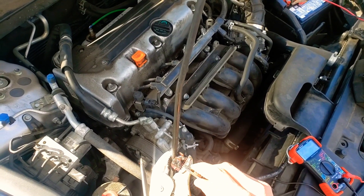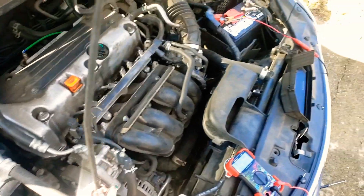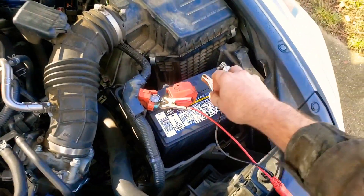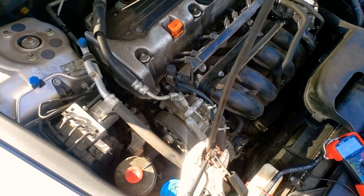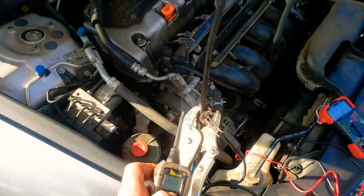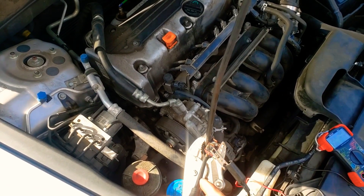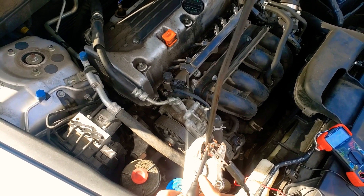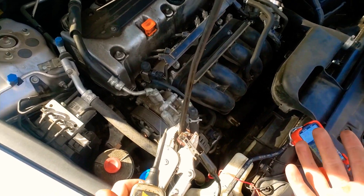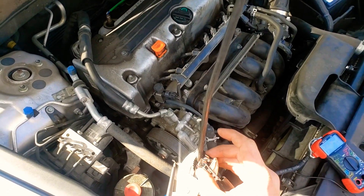So how do we test this thing? What a lot of people do is — when I hit this button it's gonna send power. Remember we have always-negative going right here, so we're gonna activate this relay. I'm gonna hit the button — and they're right, that thing clicked. The problem is this one clicked but it was still bad. How do we know that?